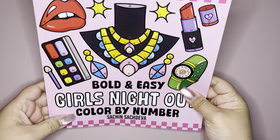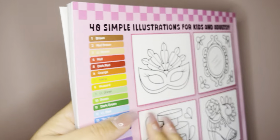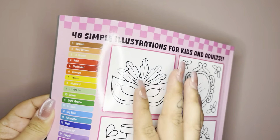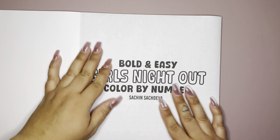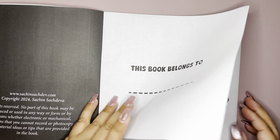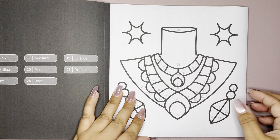And then next he released pretty quickly Bold and Easy Girls Night Out, Color by Number, and this is by Sachin as well. Here's the front, and here's the back. Again, 40 images as well, which I feel like is a decent number. I will definitely be taking these books with me when I go out, especially for work.